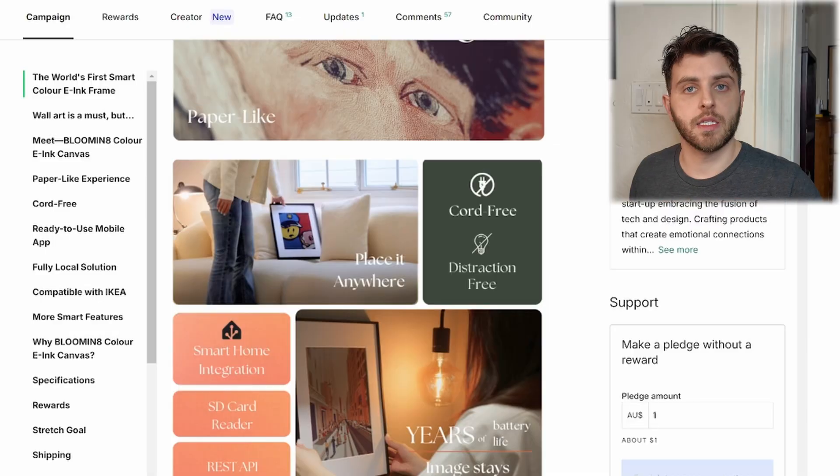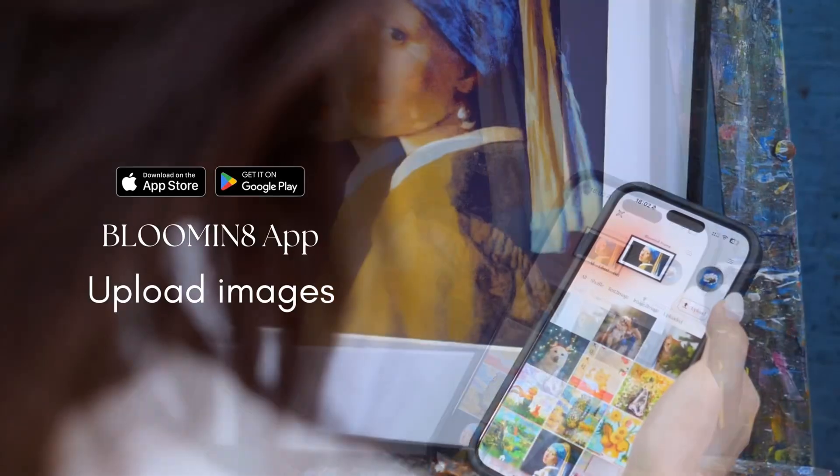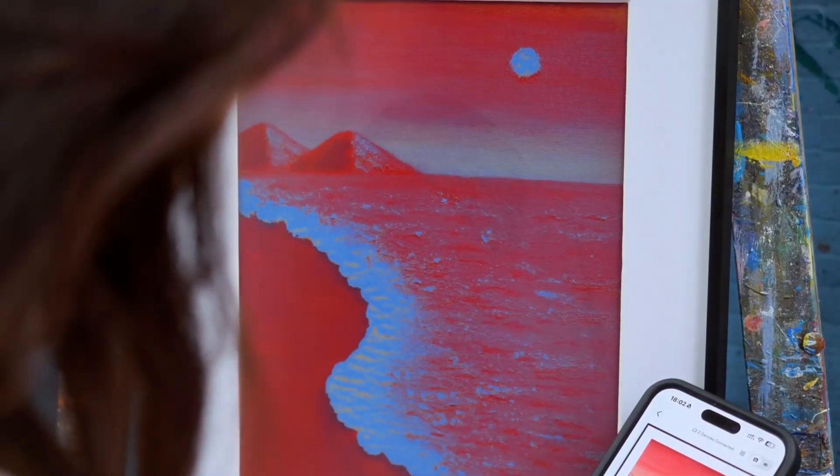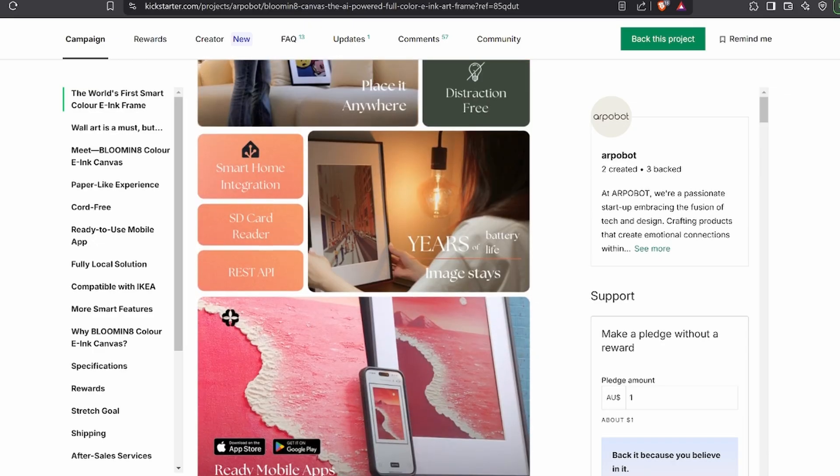One thing I noticed with the Blooming 8 is that it has an SD card reader. On my Ink Poster video, a lot of people commented that they didn't like the app features — in case in 10 years the app were to go defunct, you don't have a paperweight. Hopefully if that happened any company would open source it, but the SD card reader is a nice function. They're also touting built-in AI creation. The beauty of Spectra 6 is you upload an image and it's not using any power — it only does so when you change it.